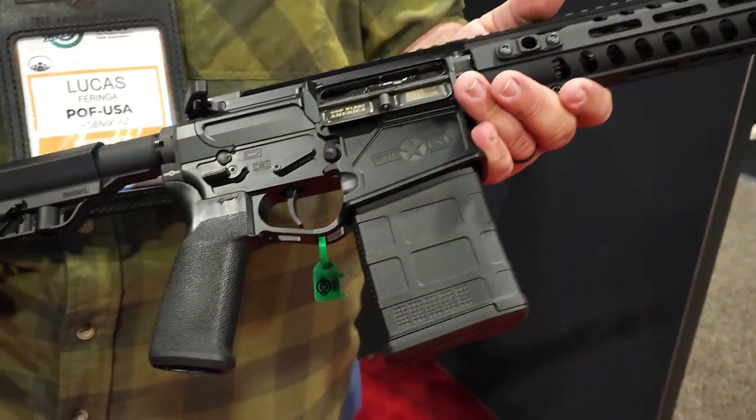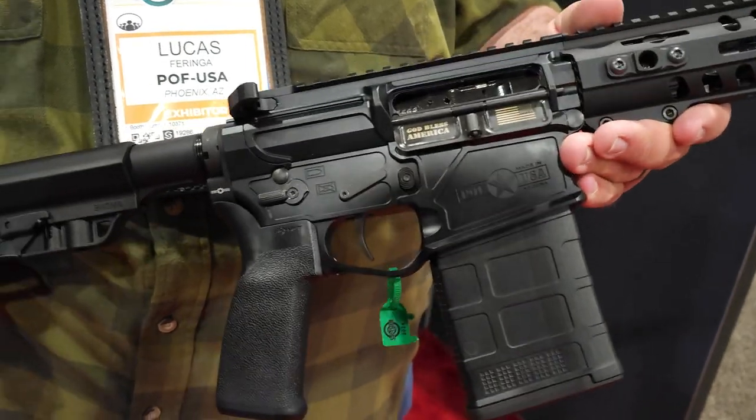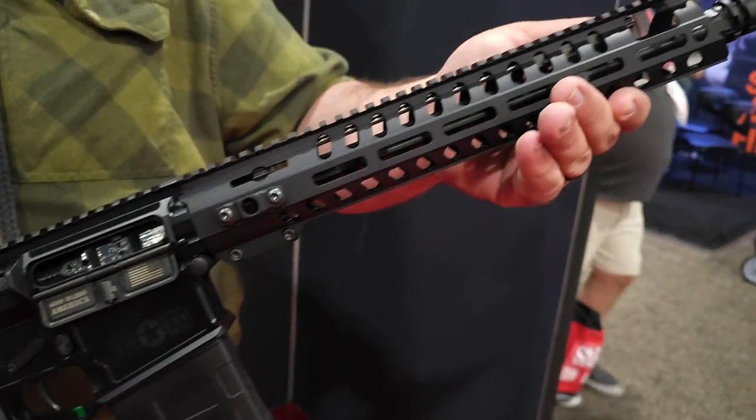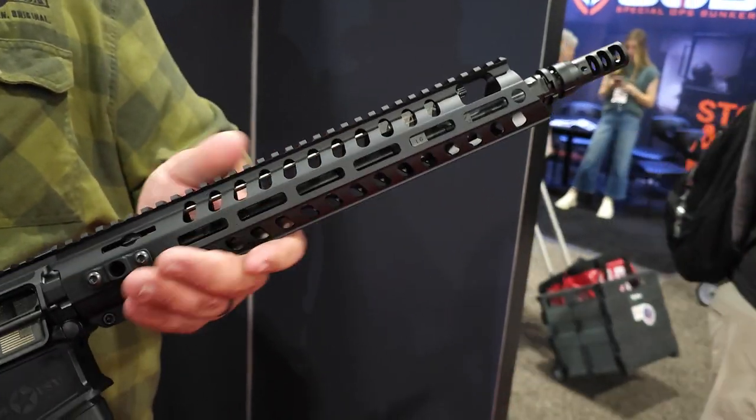We've got the lightweight of the Rogue series with the compact 13.75 pin and weld. This is going to be one of my favorite rifles in the coming year. Comes with a Dictator adjustable gas block. It's ready to be suppressed.